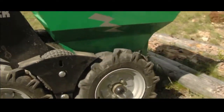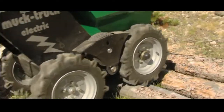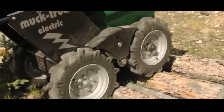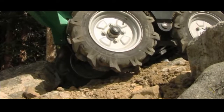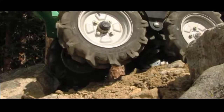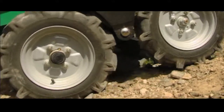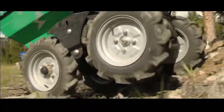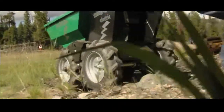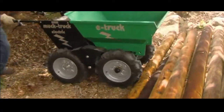The Muck Truck E-Truck is green, battery-powered — no combustion, no emissions. It can be used inside with virtually no noise. These guys try to find the equipment limitations. Switch to forward or reverse, hold the handlebar lever to release the brake. It's that simple.